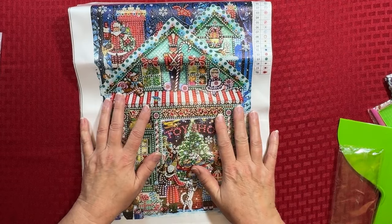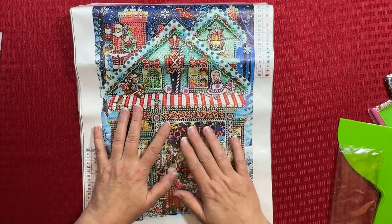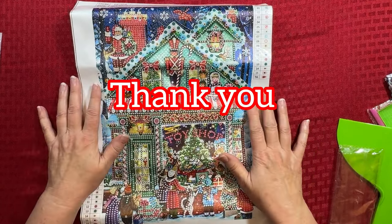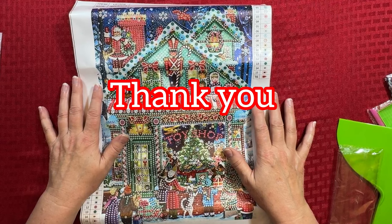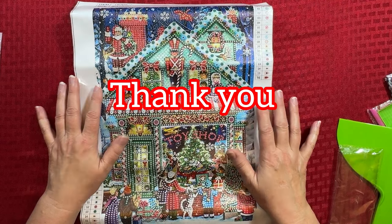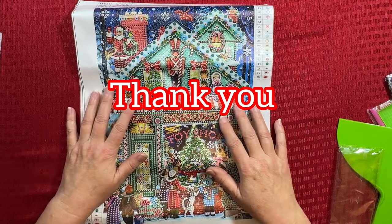Thanks so much for stopping by — so appreciate it. Again, Merry Christmas, Happy Holidays. Remember, you are perfect exactly as you are, and you don't have to be perfect to be amazing. And I will see you on the next one — talk to you later. Bye-bye, everybody.